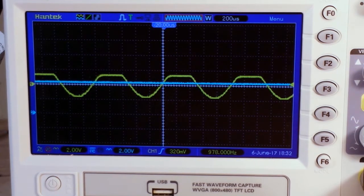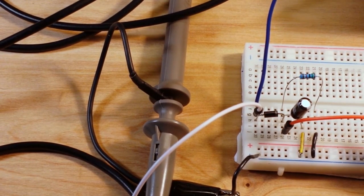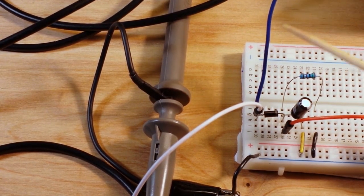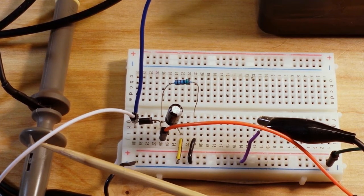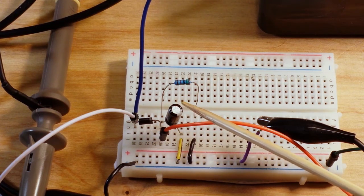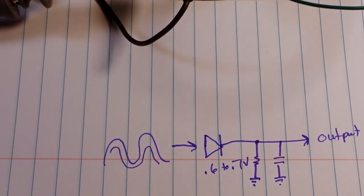Let me show you the circuit here. The blue is the input from the function generator, the white is the output to channel one on the oscilloscope. There is our diode, and then we have a capacitor and a resistor both going to ground in parallel. And really, that's all there is to it.